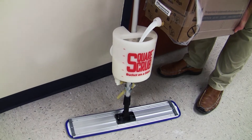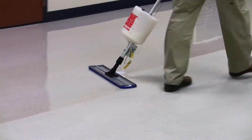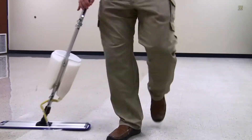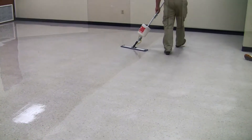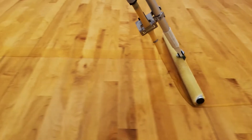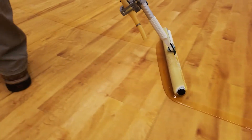The Bucket on the Stick by Square Scrub holds 5 quarts of finish and can cover up to 5,000 square feet per hour. The microfiber mop head applies the finish quickly and smoothly. It is easy to clean and maintain, and can be used with 18 or 24 inch microfiber mop heads or 18 or 24 inch T-bar attachments with pads.